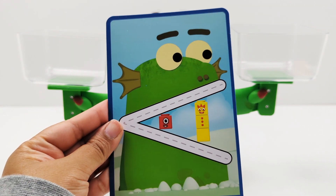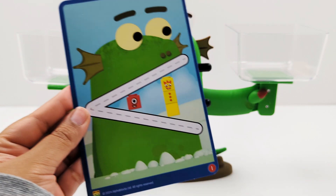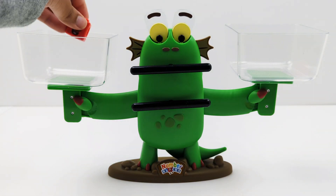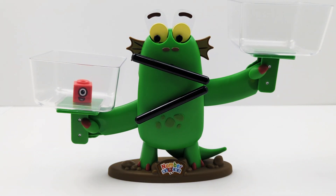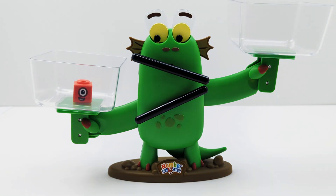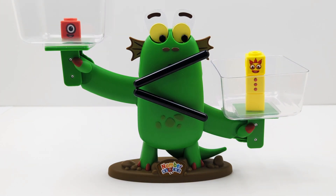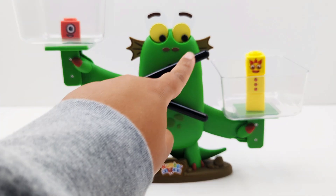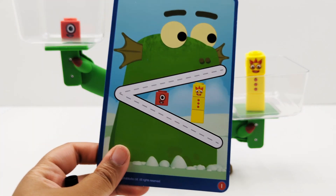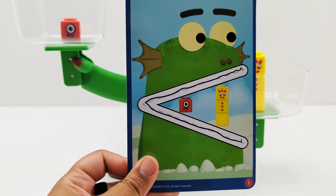Let's look at this card. Is one less than or greater than three? Let's find out. Here's number one, and here is number three — one, two, three. Take a look at Bloxy's mouth. One is less than three.